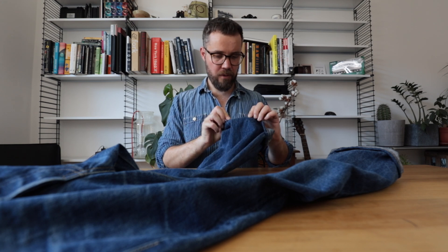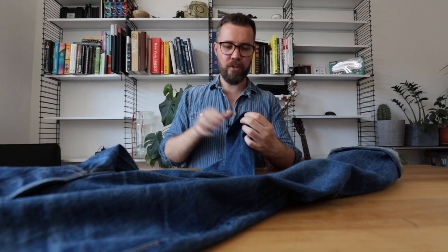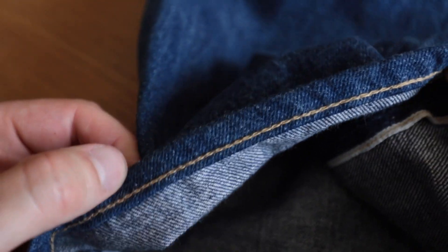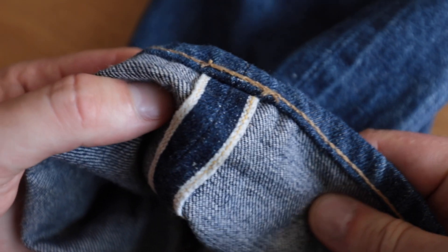Will has hemmed the jeans at some point - it's done with a chain stitch and done very well. But there's little to no roping. Maybe he hemmed a little bit later after the shrink so there wasn't that twist, or the folded-over bit here is a little bit wider than I'm used to seeing with heavy roping, so that might have something to do with it. The selvedge ID is yellow, which I believe is the colour of choice for Warehouse.